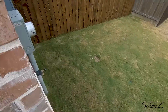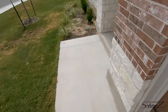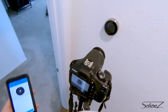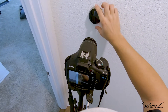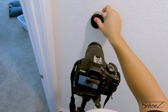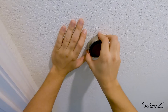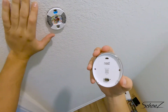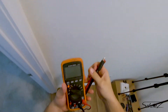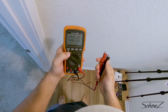Wiring is all done — now let's turn the power back on and plug the thermostat in. All done. Now it's time to... hey, turn on. Please turn on. Maybe if I blow on this like a Nintendo game.